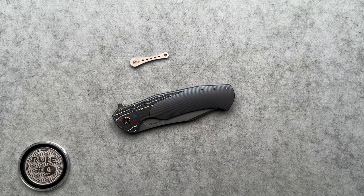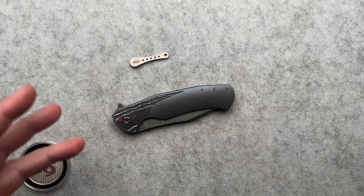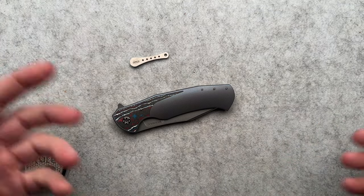All right, welcome back guys. I really appreciate you watching. I don't know that I say thank you enough, but thank you for following me on this incredible YouTube knife EDC collecting journey.